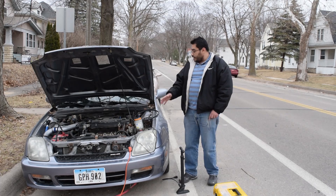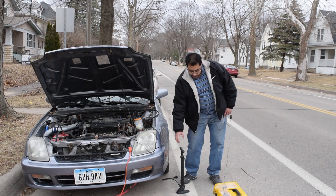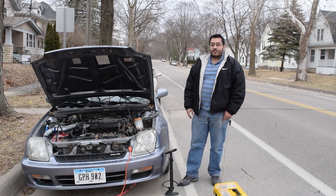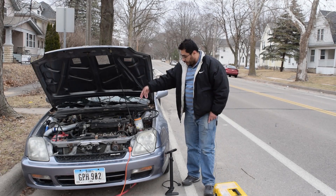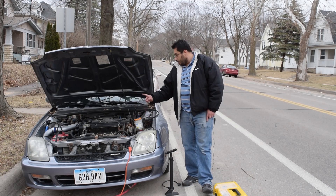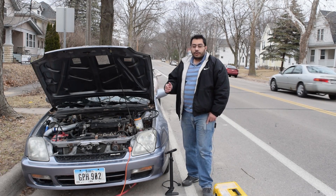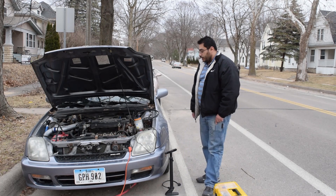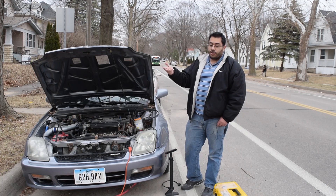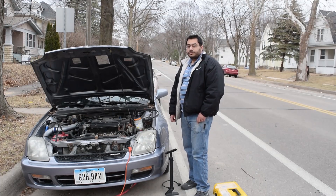We'll give this a try — we'll hook it up to the intake from that port, from the brake booster port. The air source is going to be this hand pump because we're on the side of the road and I have no air compressor. The smoke is already ready, we just need to hook up the inlet. The outlet goes to the brake booster. My options are either a vacuum leak or an injector or fuel issue — let's give it a try.